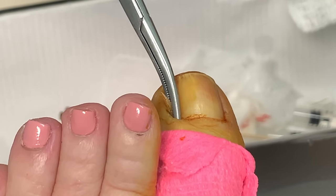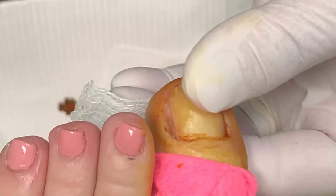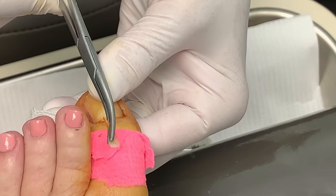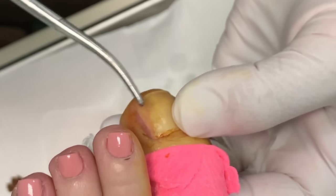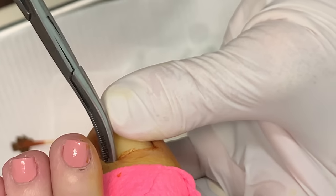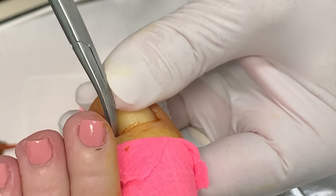The first sensation you lose is vibratory sensation and sharp and dull. But your proprioceptive sensation is sometimes still there — that's feeling where your toe is in space and feeling pressure sensations. That's what they feel and they think they're feeling pain. So I've got a hold of this nail. We're going to twist. And there it is right there. See the bottom part, how it flares out — not as impressive as the last one, but it's definitely a big piece of nail. We're going to see what's left in the side here because it's a little bit swollen.